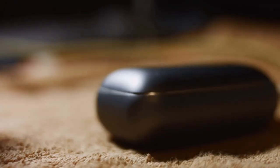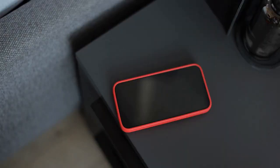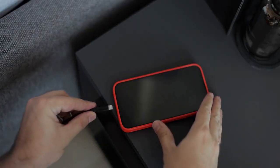Step 5: Charge the wristband. Once the adapter is plugged in, the ultrasonic wristband will start charging. A small LED light on the wristband will typically indicate that charging is in progress.